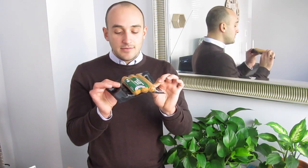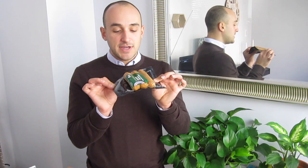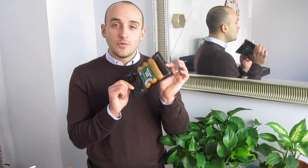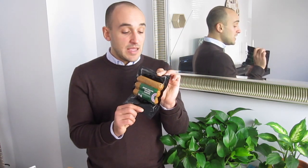One thing I thought was weird is that when I got this package for the first time last week, I was like — did I already eat one of those? When you look at this, doesn't it look like there's one missing? Like, when you buy sausage, doesn't it normally come with four? This just seems a little weird to me. But maybe it's just me — maybe three is the magic number.